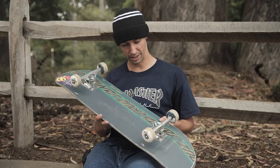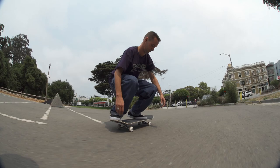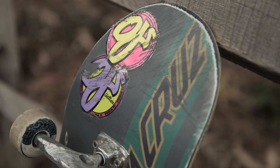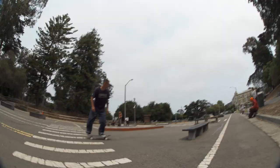So this board is 8.25 by 31.8, and it has a 14.1875 wheelbase. These boards usually last me around two weeks, I would say. Depends on how hard I've been skating and what I've been skating, but somewhere around the two-week mark. But I skate a lot, so it kind of depends.